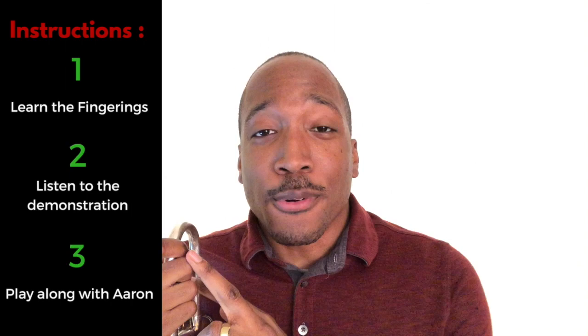For this tutorial, we're going to go two notes at a time. I'm going to give you the fingerings first, and then after I demonstrate it and play it on my horn, I want you to go ahead and play it with me. So get that horn out of the case, and let's get started.